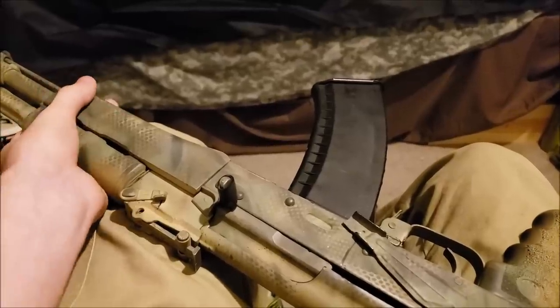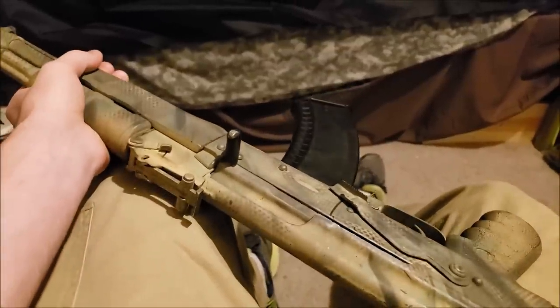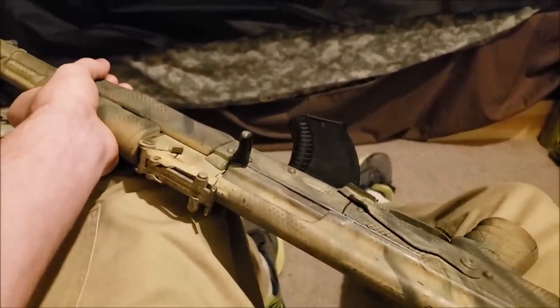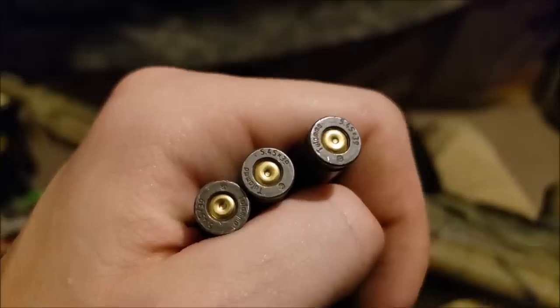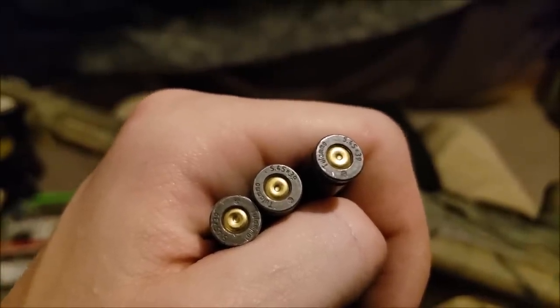Hello YouTube. Today we're going to be talking about ammunition-specific failures that AK pattern rifles can encounter. Although very uncommon, it does have the potential to happen. Before we start, I don't have enough snap caps for this demonstration, so I'm going to be using what was once live ammunition.